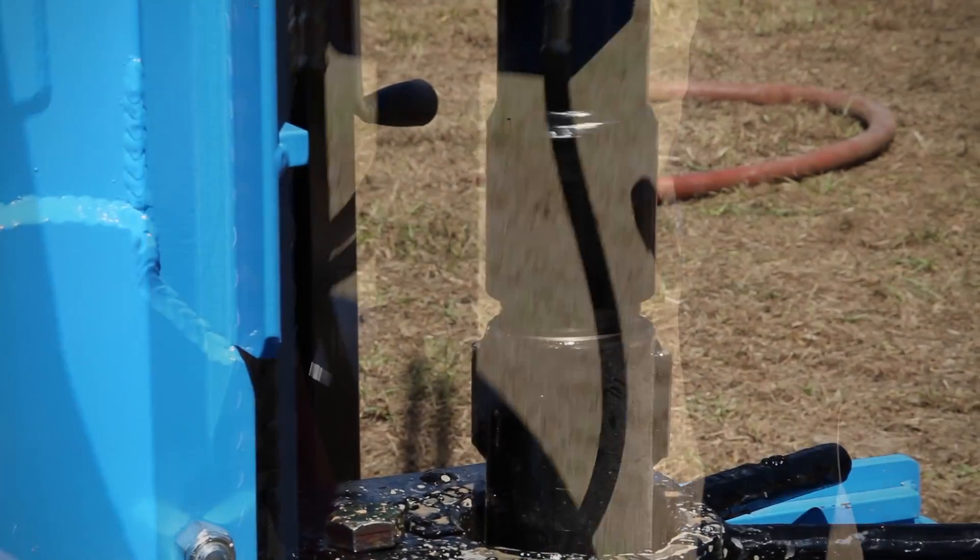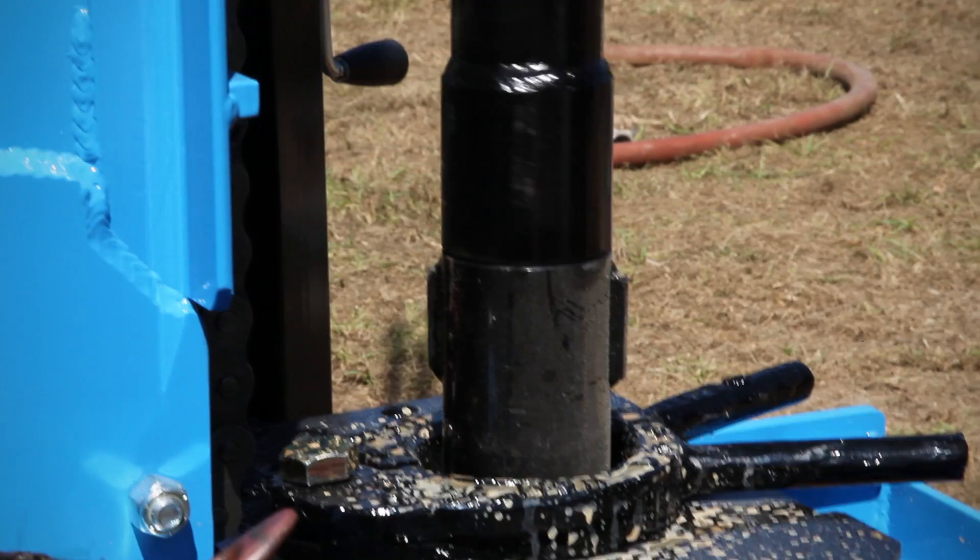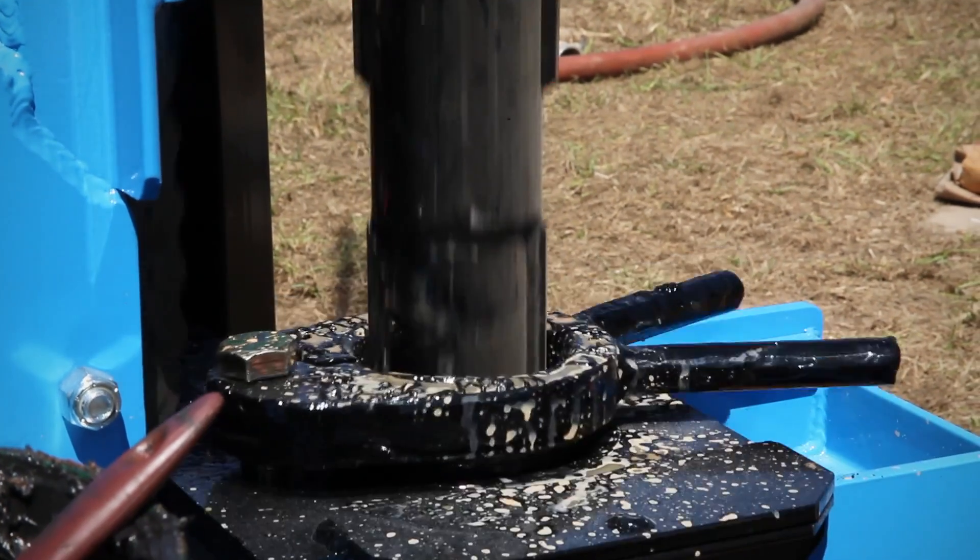Align the pipe and swivel stem threads as they start to engage. Just as the top and bottom threads begin to tighten, return to the neutral valve position to stop all movement.